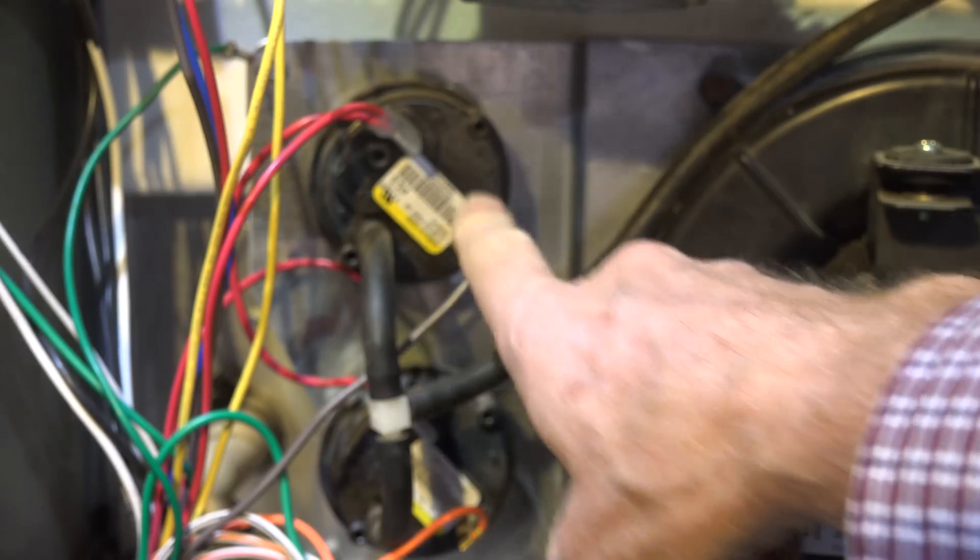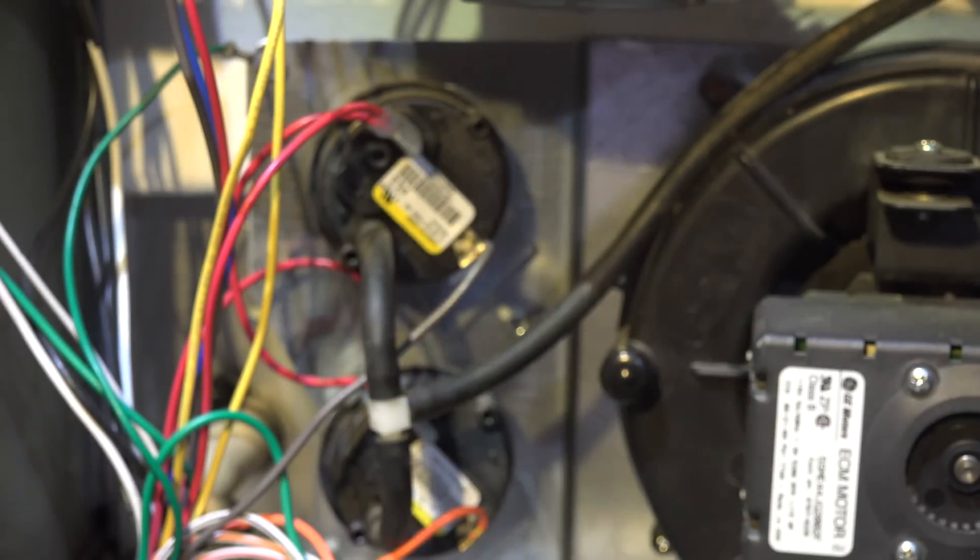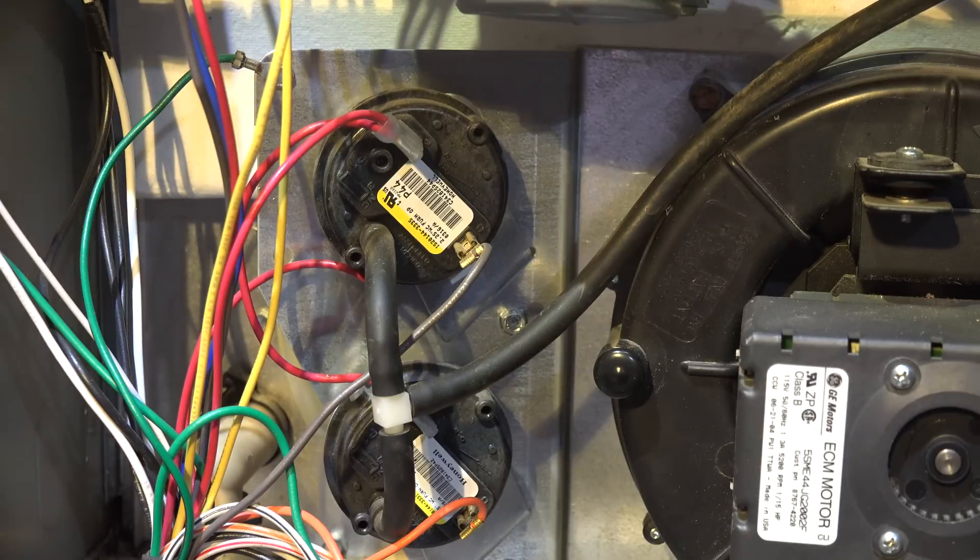This is the last of the safety tests except for one other thing I'm going to start in another video: the pressure switches. This one is a two-stage so it's going to have two pressure switches - some of them have two even if they're single stage. I'll be working with those in the next video.